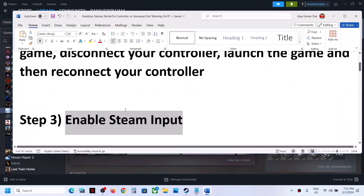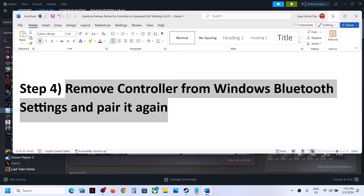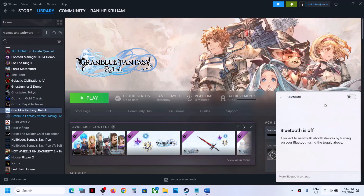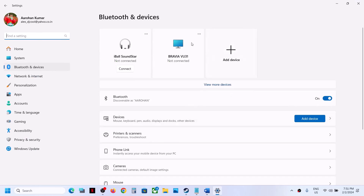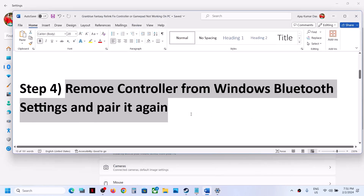The next step is to remove your controller from Windows Bluetooth settings and then pair it again. Click on Bluetooth, go to Bluetooth settings, find your controller, select it, and click Remove Device. Then connect your controller once again — select Bluetooth or Xbox controller and pair it. This has also worked for many players.